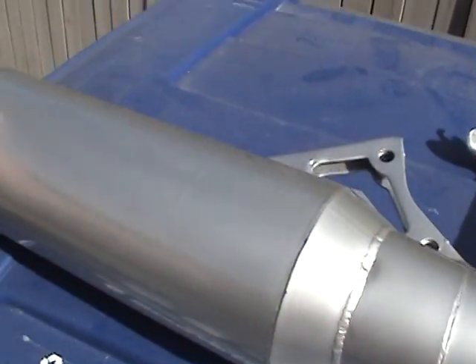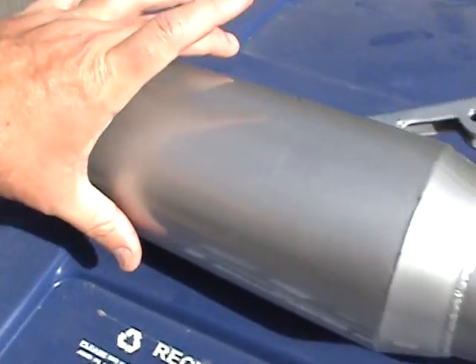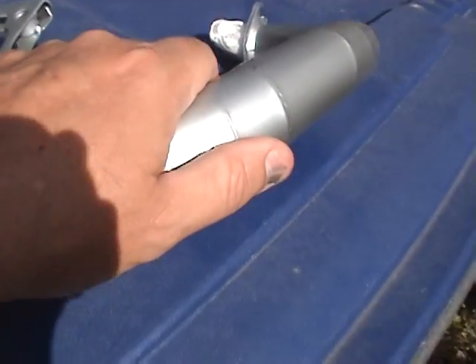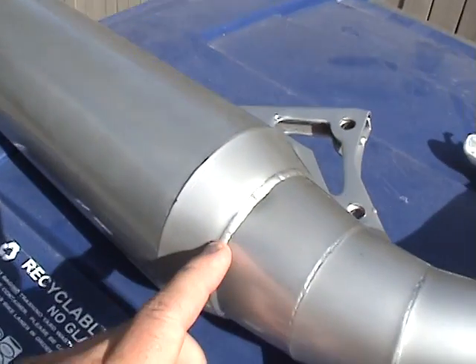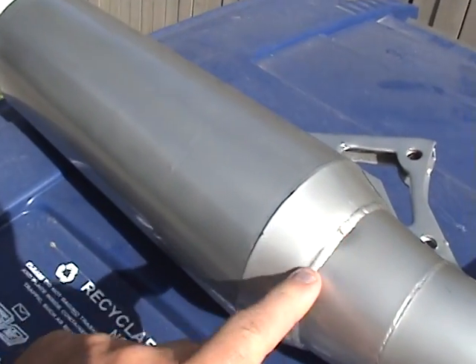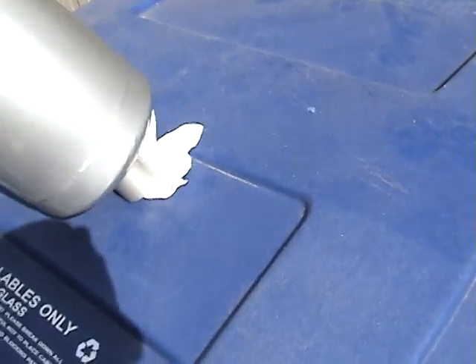Really all I care about is this side that's going to show right here, right here, and up to about here. Of course you always have a problem with the carbon — unless you can wire brush this stuff off, you won't have very good adhesion. And I'm just too lazy to play with it right now.